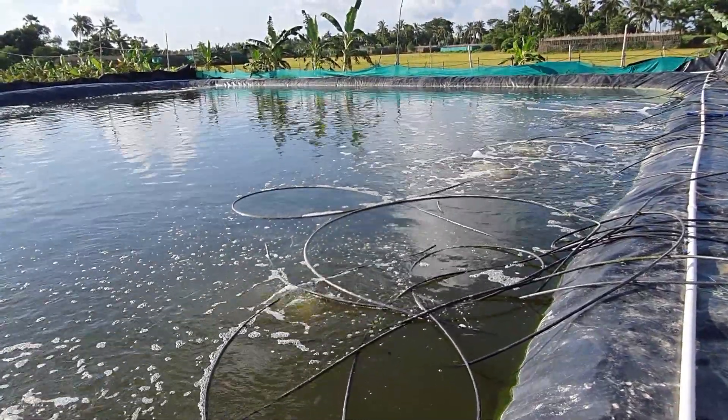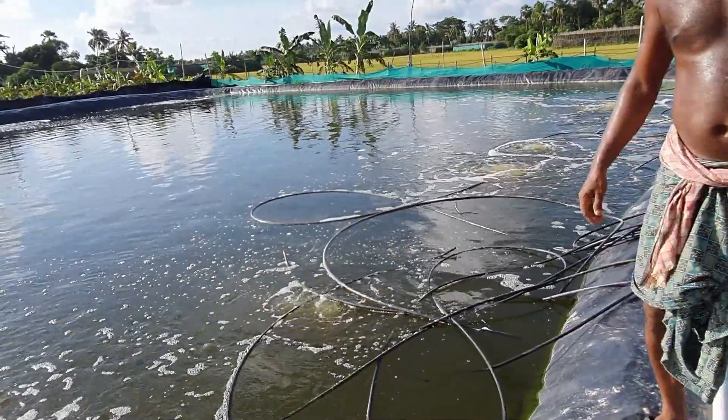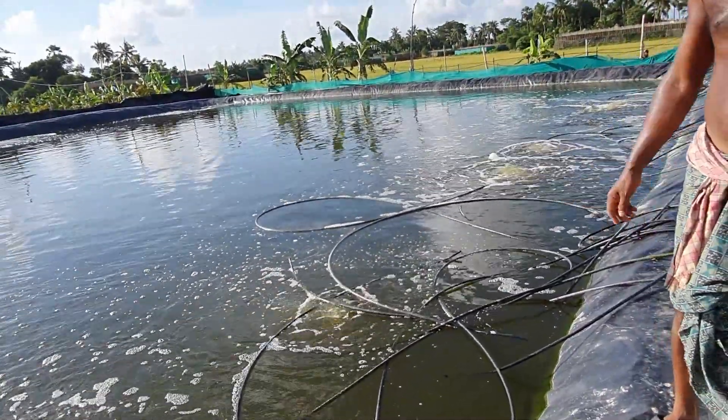Hello friends, welcome to my channel. In this video I will be discussing about the aeration diffusers that are used in my open biofloc system.